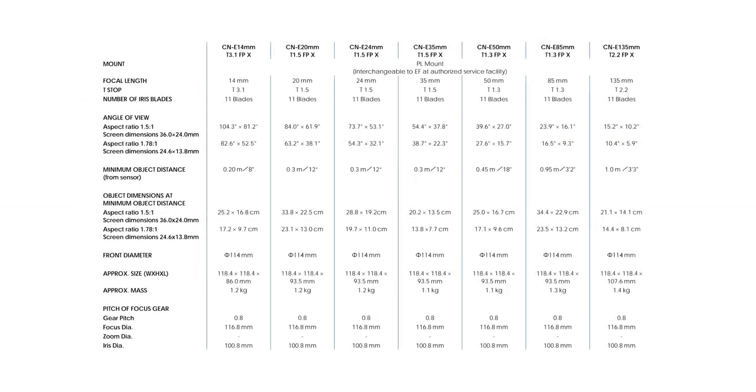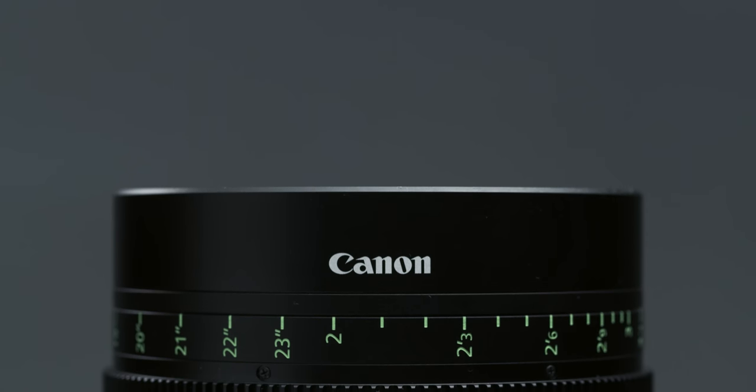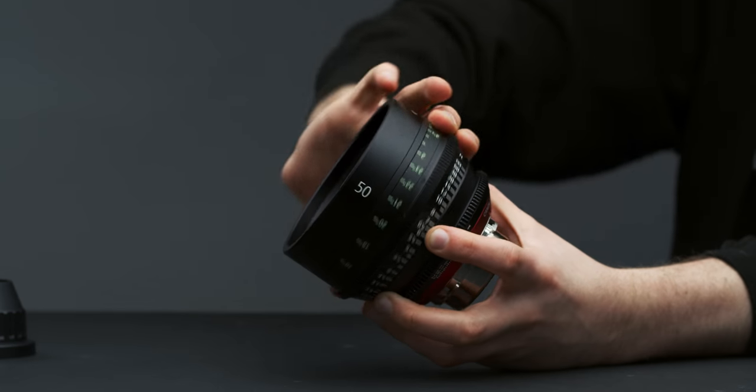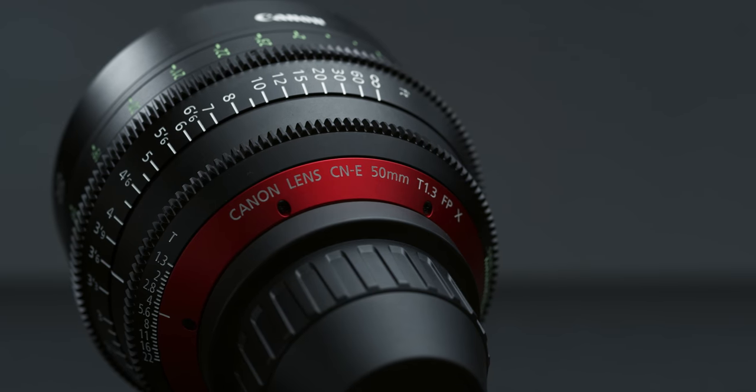The Sumiree set will consist of the same focal lengths as the current C&E line: 14, 20, 24, 35, 50, 85, and 135, all with the same apertures, which range from T1.3 at their widest to T3.1. According to Canon, their optical formulas are not the same as the C&Es. All of the lenses in the set will have 11 aperture blades, a front diameter of 114mm, a consistent length of 93.5mm, a 300-degree focus throw, and consistent gear placement for focus and iris.